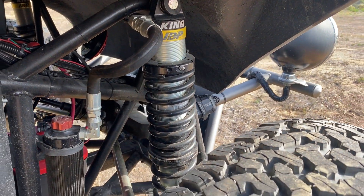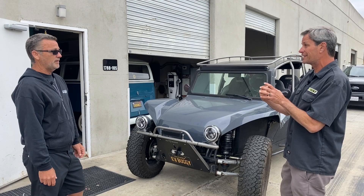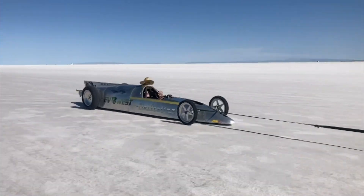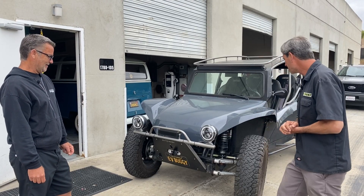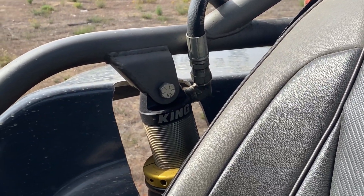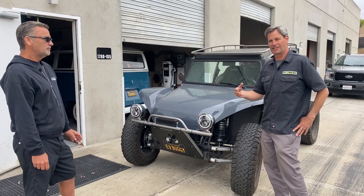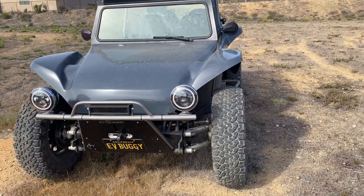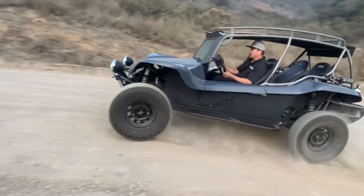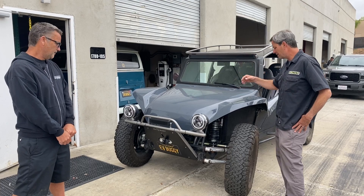We worked with All German Motorsports on the shock stuff — we love them. They helped with our Bonneville car; their CV savers kept all the grease in at 240 miles an hour, which is faster than most off-road guys go. They also have a jack system that uses portable drill batteries, which is really neat. The car has been flawless — we've been testing it for about three years. The owner even won a trophy at the last Big Bear run.